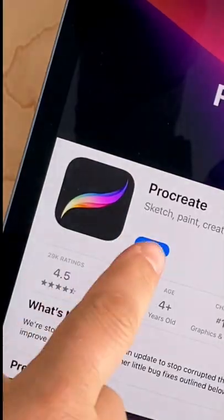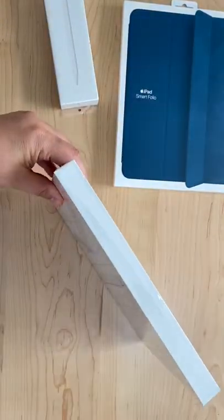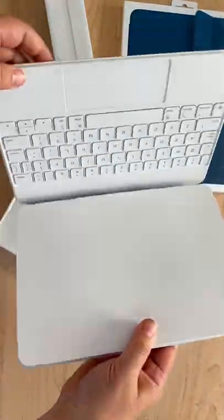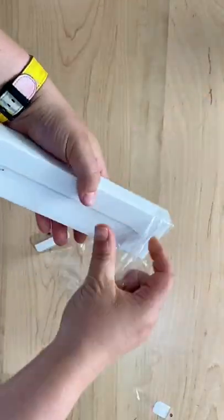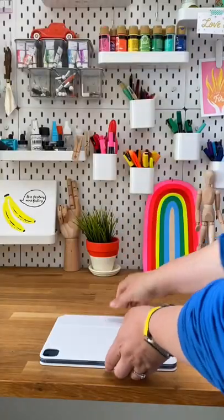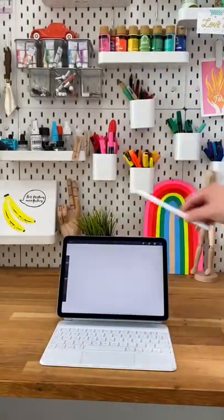First things first, gotta download Procreate. It's always so much fun unboxing new hardware. I've been wanting to get a Magic Keyboard for a really long time and I'm really excited to try it out. I think it's gonna make typing on the iPad way easier. Oh look how cute! It's just like a little laptop.